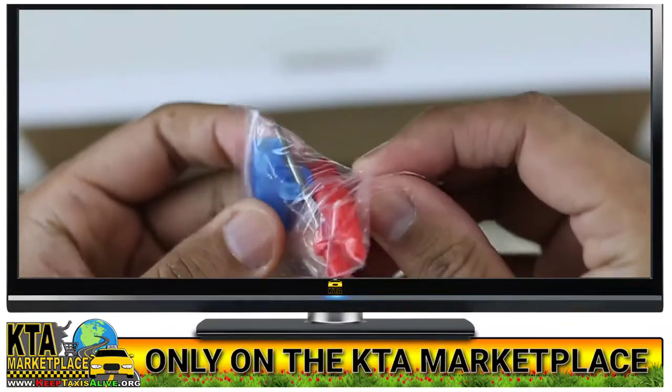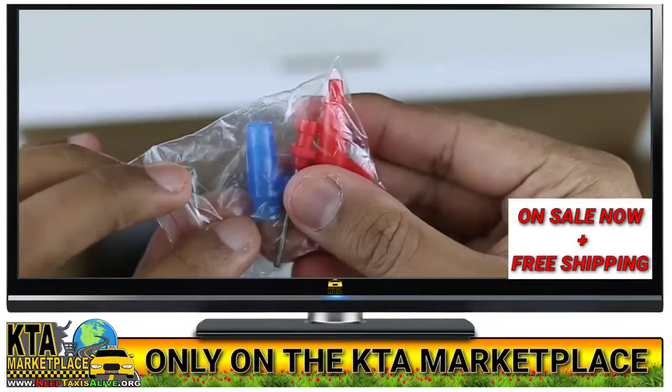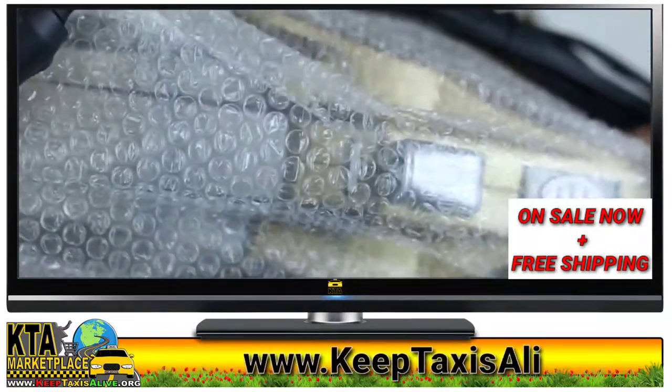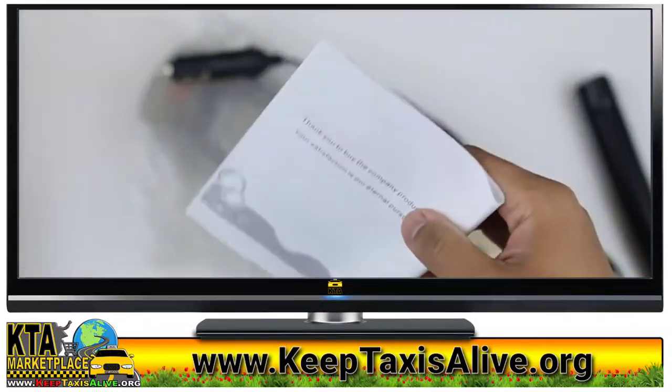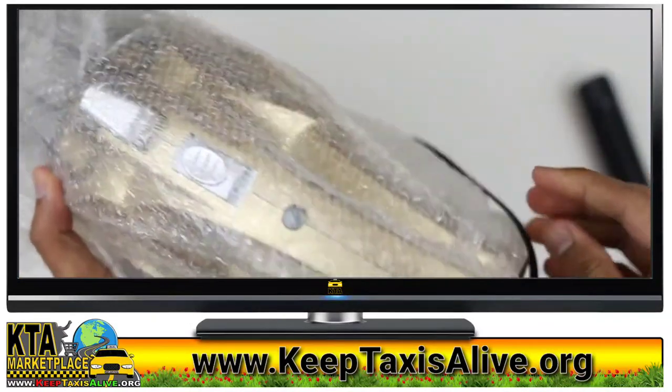You can use it for bicycle tires, basketball, or pretty much anything. And you've got your instruction manual, and of course you've got the vacuum cleaner itself here.